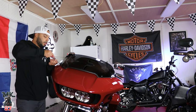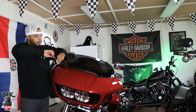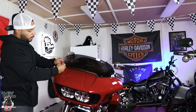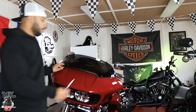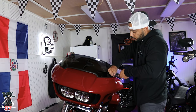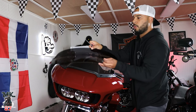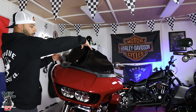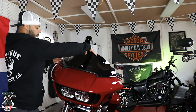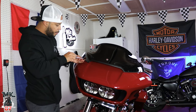All right, we're going to go ahead and unscrew the windshield that's on the bike right now. That one comes off just like that. That little curvature — love it. Now I'm going to put our screws back on.